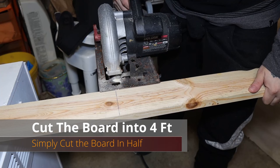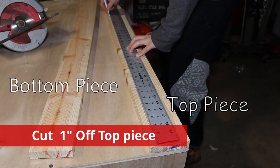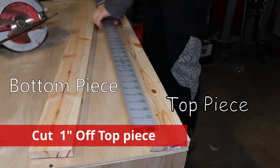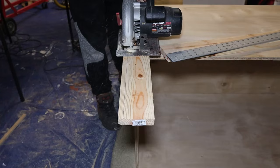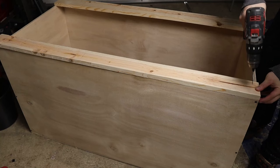Grab your 1x4 board and cut it directly in half into four feet. We'll be using these two pieces for the top and bottom of the front panels. Then I grab my one inch ruler, measure one inch all the way across my top piece — the reason I'm cutting this off is so that my sliding doors will be able to fit in just right. Then I double check that my top and bottom boards fit nice and evenly with the box itself, and screw down the corners and thoroughly screw down the rest.